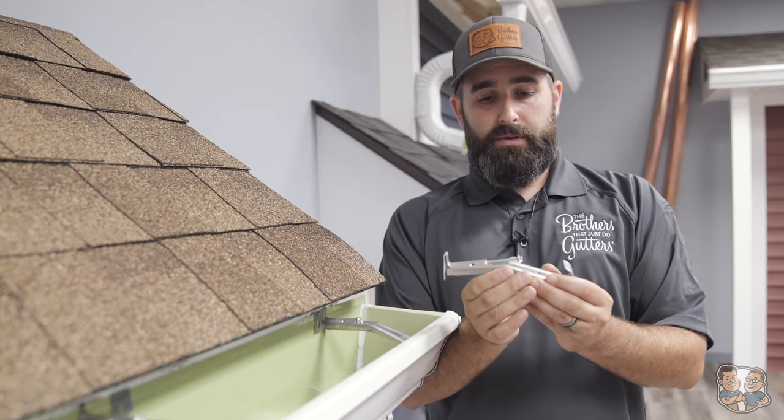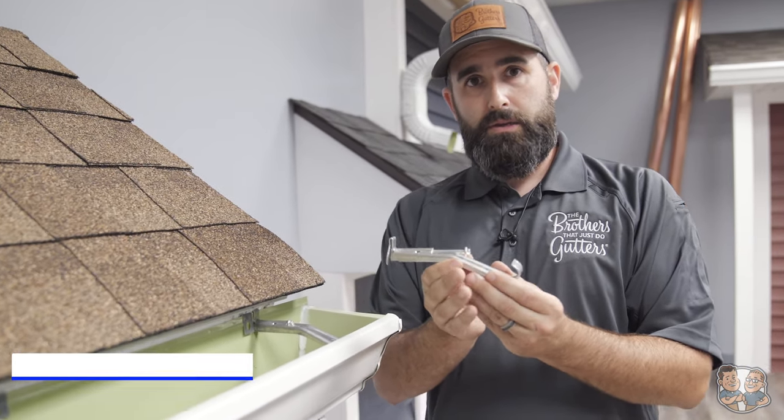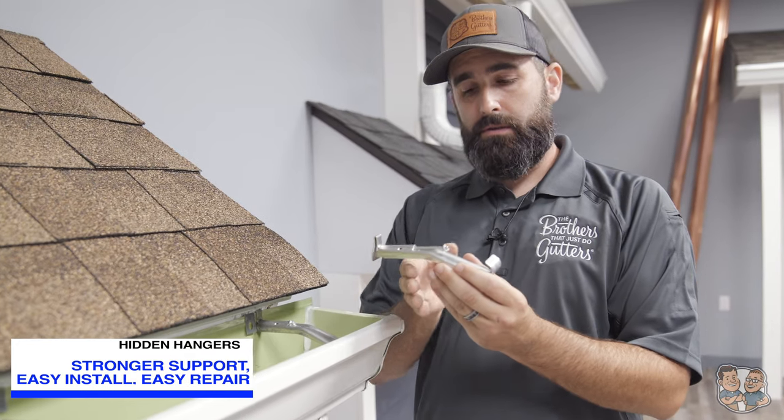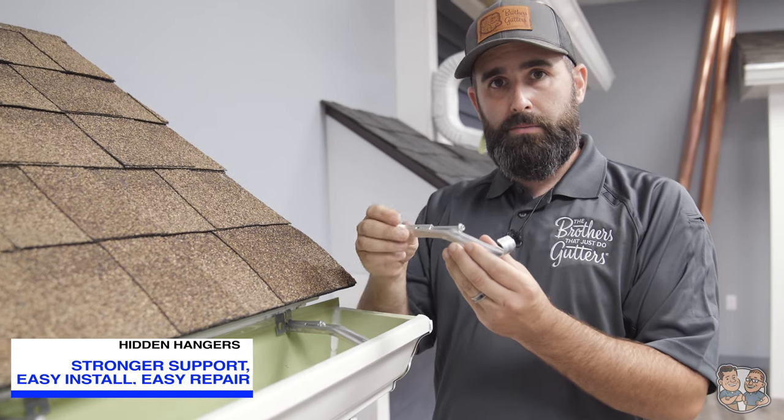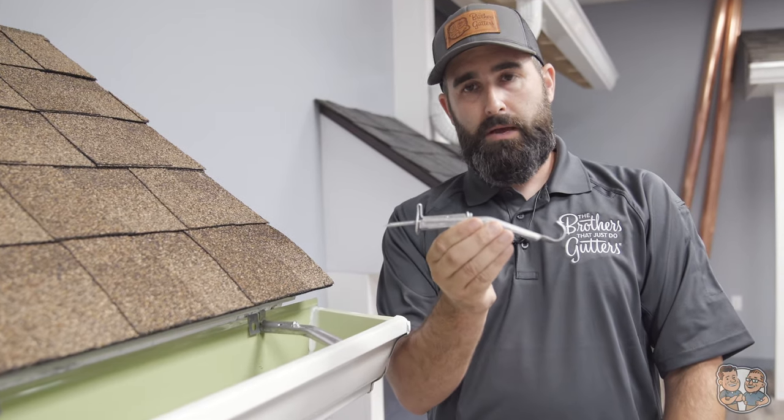These are not as time-consuming as the old school either. They actually get installed as the gutter is being made. So when you bring the gutter up to the house to mount it, it's already in place. All you have to do is hit your screw, send it into the fascia, and she's mounted.